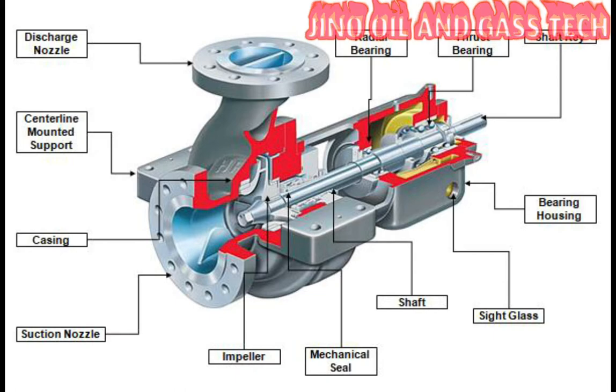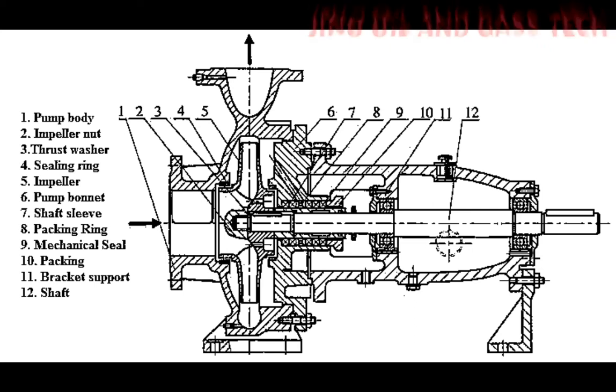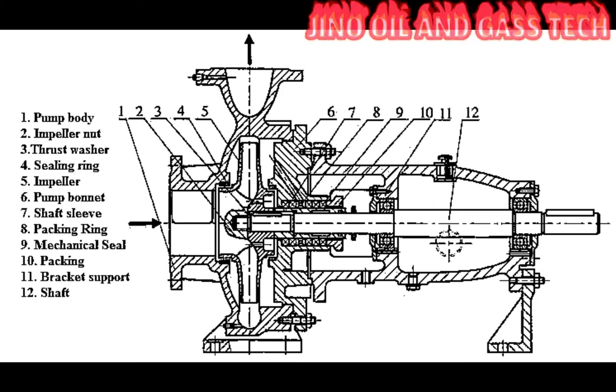The main parts are: impeller, mechanical seal or gland packing, radial bearing, axial bearing, shaft, suction nozzle and delivery nozzle, impeller bearing, and casing bearing sleeve. These are the main parts.